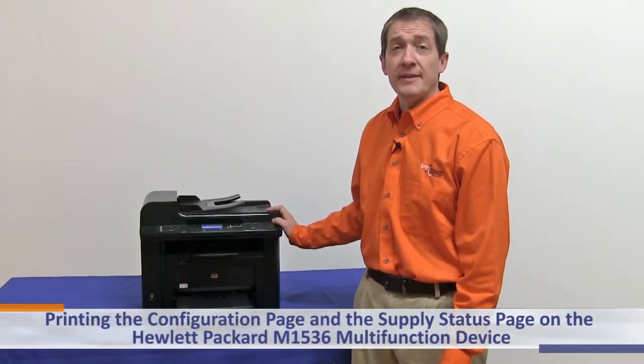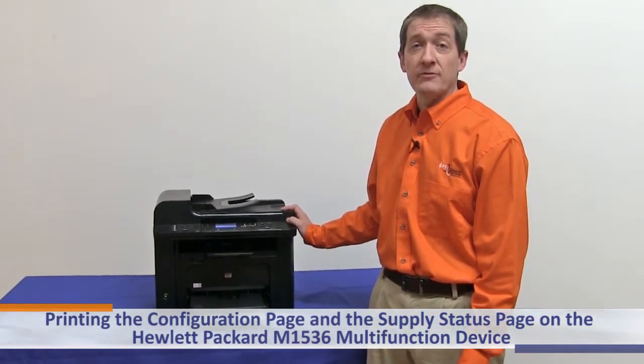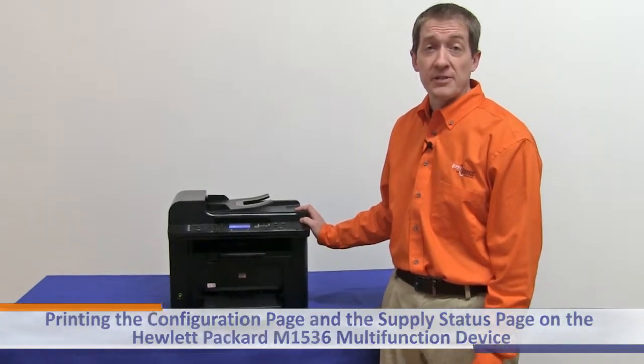Today we are going to overview printing the configuration page and the supply status page on the Hewlett Packard 1536 multifunction device.